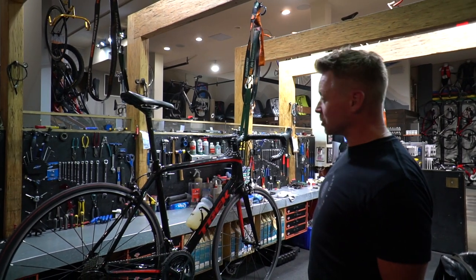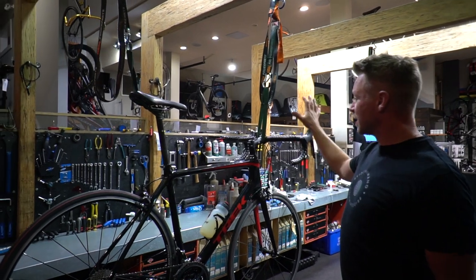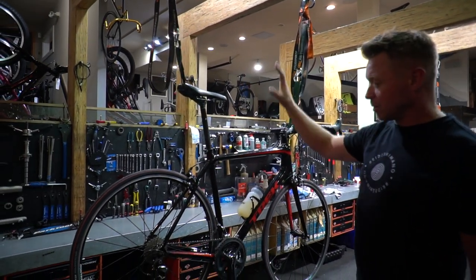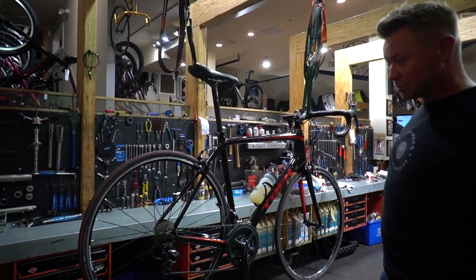It's super adjustable. We can adjust things like the stem length, handlebar reach and width, and different saddles are available to get him comfortable. So this will be his rocket ship to get him going.